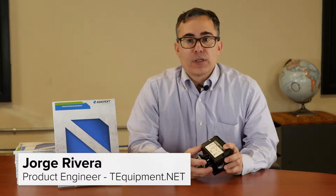Hi, T-Equipment fans. This is George with the Ashcroft B-Series Pressure Switch. This is one particular version — there's a weatherproof version here, and there's also an explosion-proof version as well.